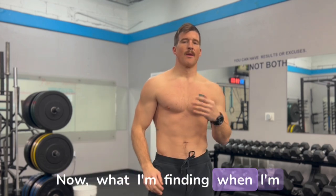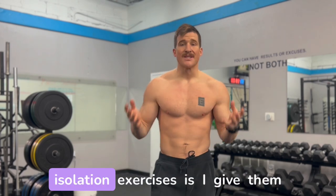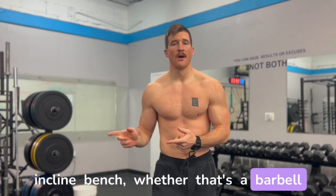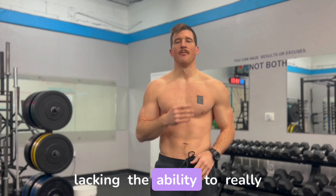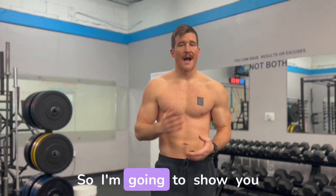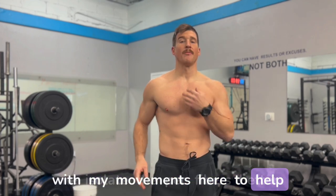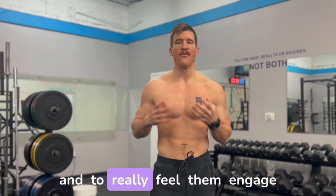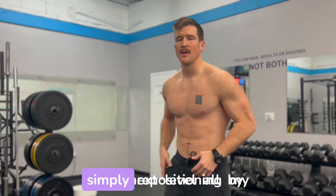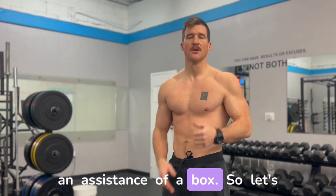What I'm finding when I'm working with people who come to me asking for upper pec isolation exercises is I give them incline bench — whether barbell or dumbbell — but they're still lacking the ability to really isolate those upper pec fibers. I'm going to show you two things I do with my movements to help isolate the pec fibers better, simply by repositioning my pelvis with the assistance of a box.